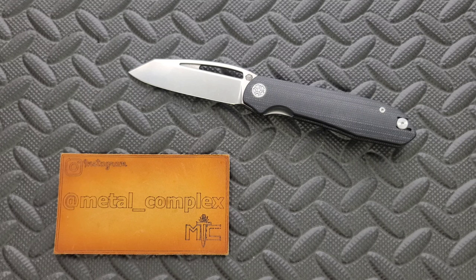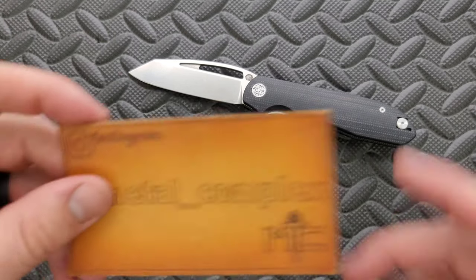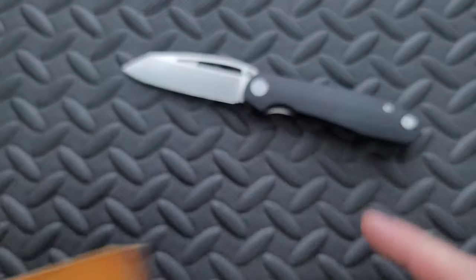Thanks so much to Casey for sending this knife in. This will go back to him when I'm done. Thanks to my patrons for supporting me, and please make sure to follow me on Instagram at Metal underscore Complex.